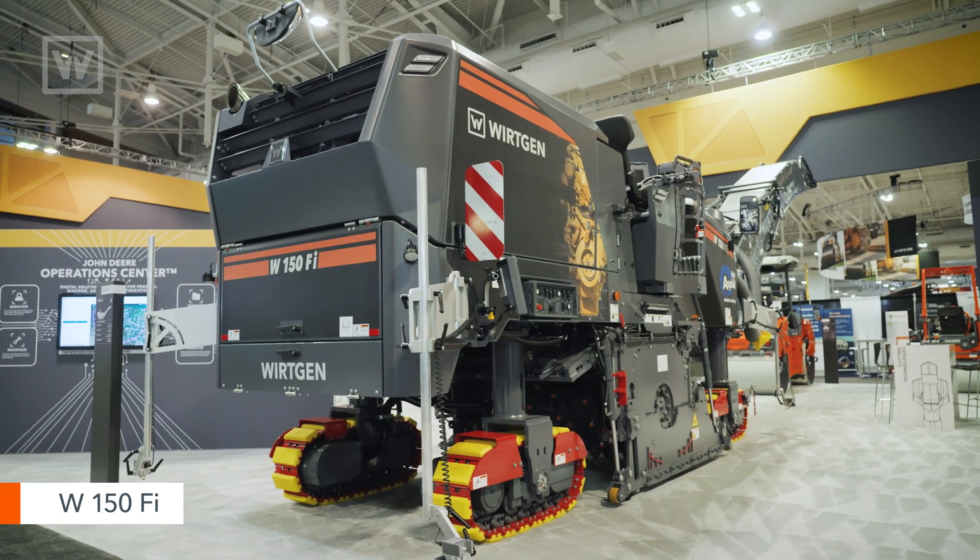Tom Chastain, Milling Product Manager with Wirtgen America. We're here at World of Asphalt with the world premiere of the W150FI milling machine.